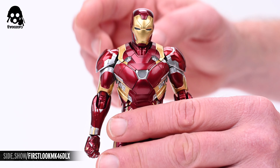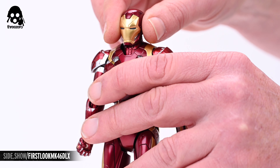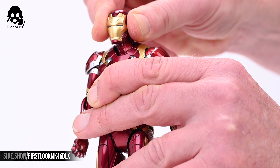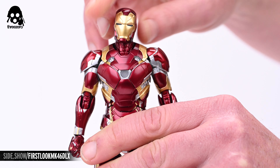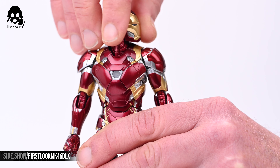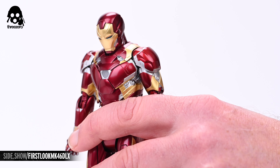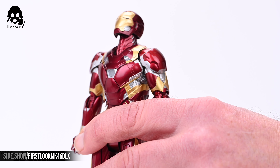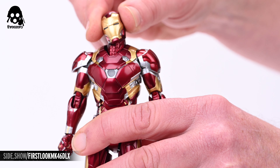Now let's take a look at the articulation of the DLX Mark 46. The head rests on a double jointed neck and can shift forward, back, side to side, and all points in between. In addition to its ability to rotate a full 360 degrees, the head will also look down about 45 degrees and up about 25 degrees, with about 40 degrees of lateral tilt to either side.